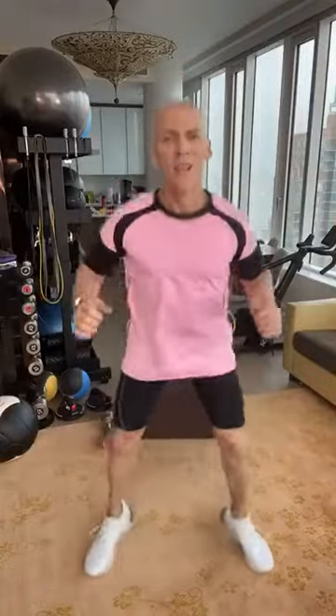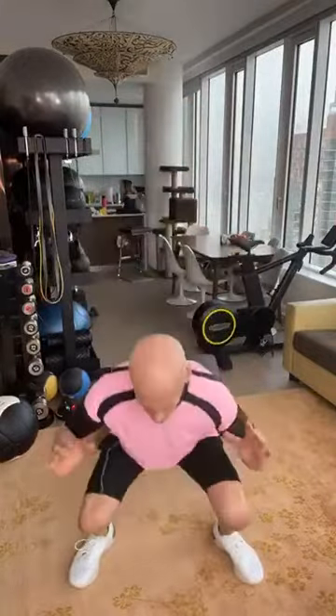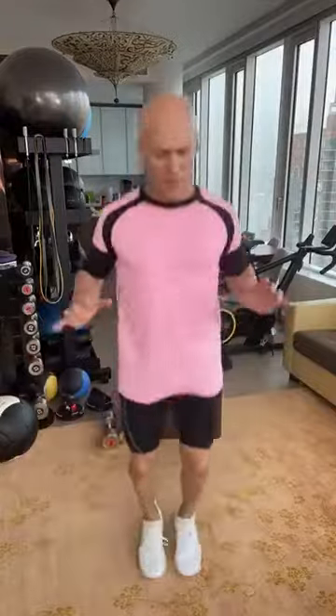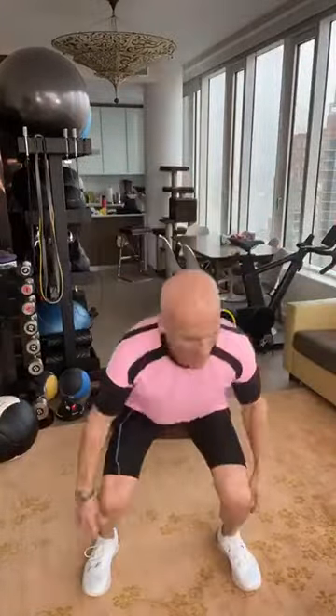Squat jumps. Remember, these moves can be modified if you can't jump — reach down, don't leave the ground, just keep your body moving. Visualize that big, round, firm butt.